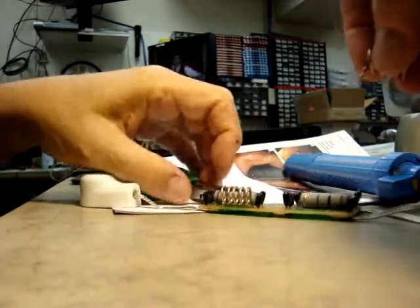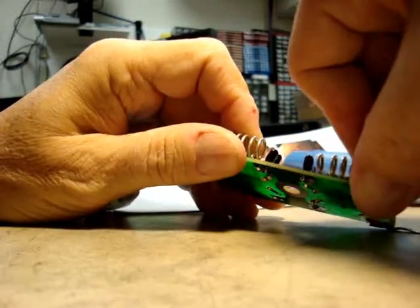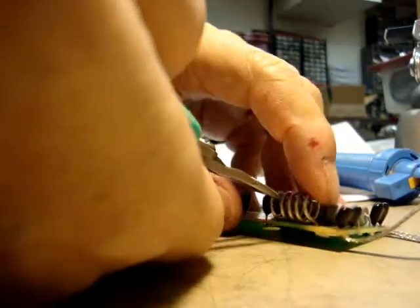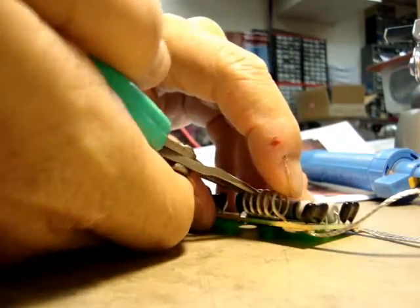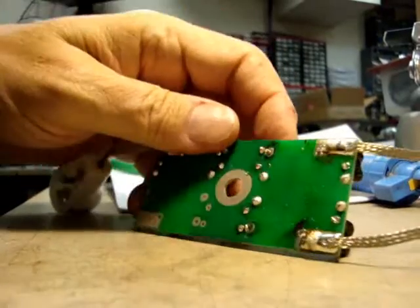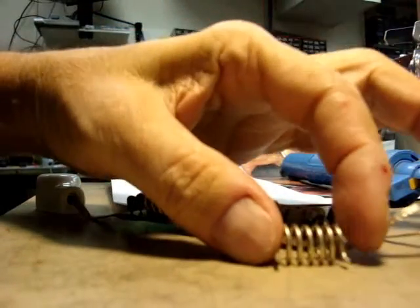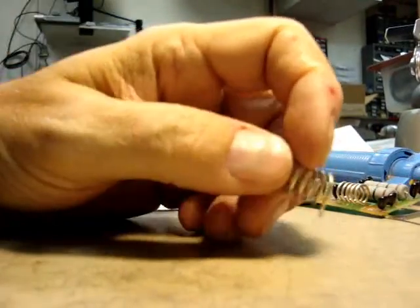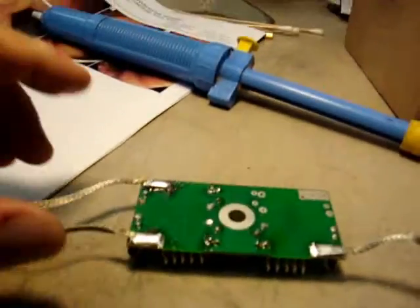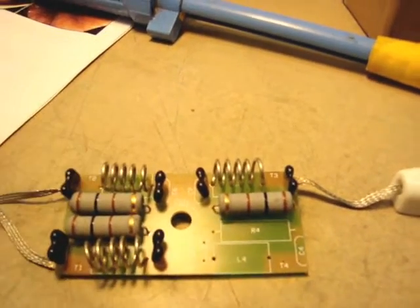There it goes — like so. You can bend it to shape on the board. It's not all that important, but you can get some uniformity back into it. That looks pretty uniform. Now I solder it. Third coil — same thing, repeat the sequence. Trusted, dusty needle nose pliers. Put them in.